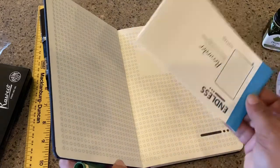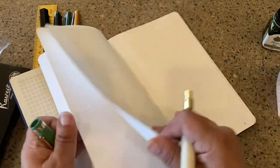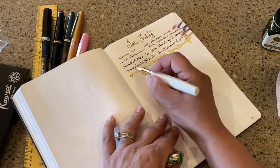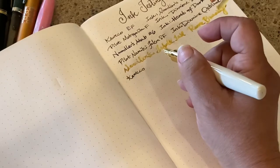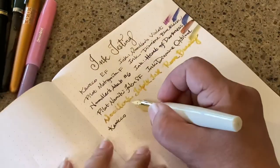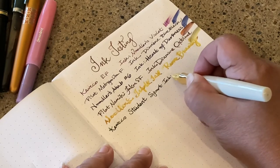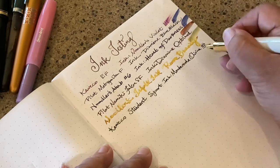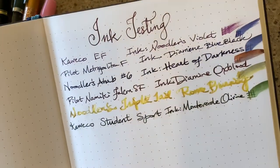And then this is on Tomoe River paper — it's my Endless Notebook. I'll do one real quick on this as well. That is just writing different names for this pen everywhere. Kaweco Student, Sport, ink: Monteverde Olivine. And there we go — all of these here with the pen.